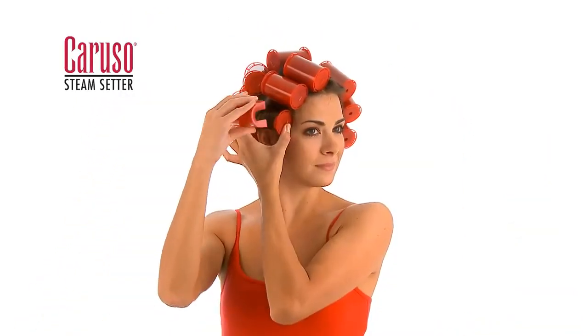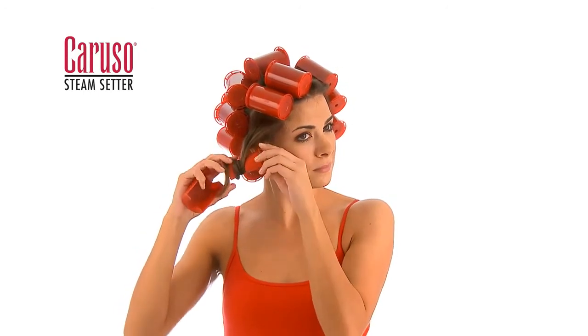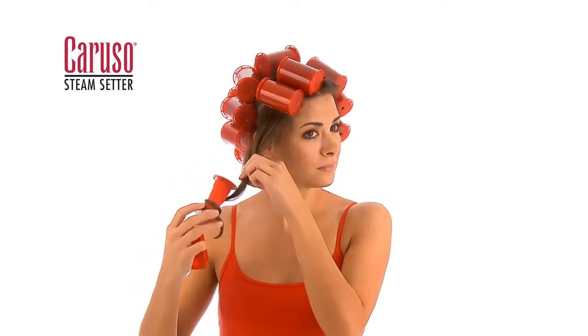Once cooled, hold the ends of the roller with one hand and pull out the clip with the other. Slowly unwind each curl.